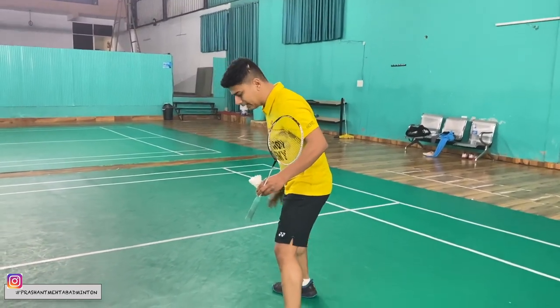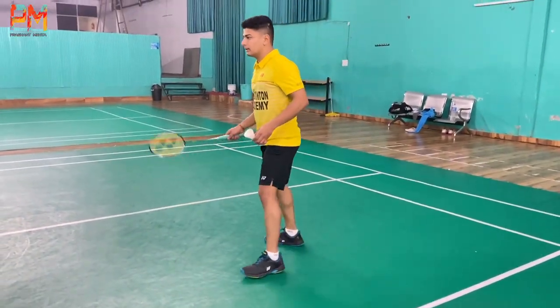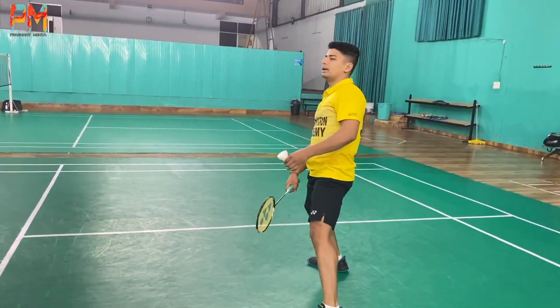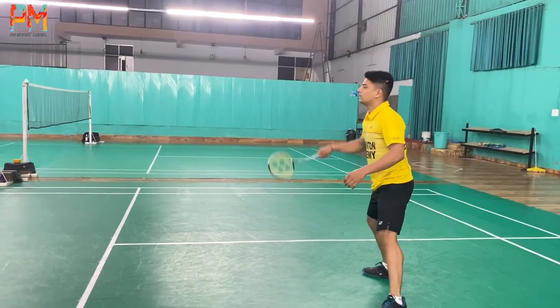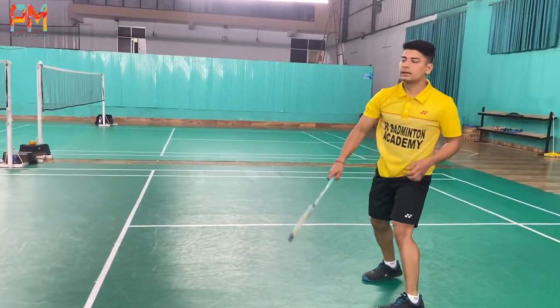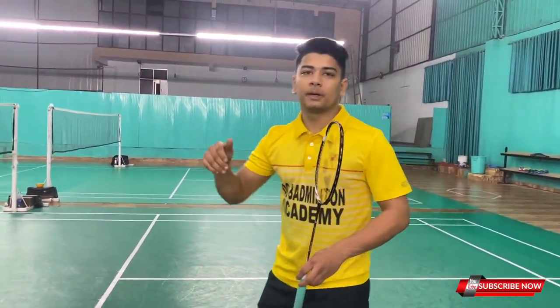Now turn the right leg away, then the left leg away — this is not the correct position. If you have the correct position, you can block the counter, and you can also lift the shuttle.